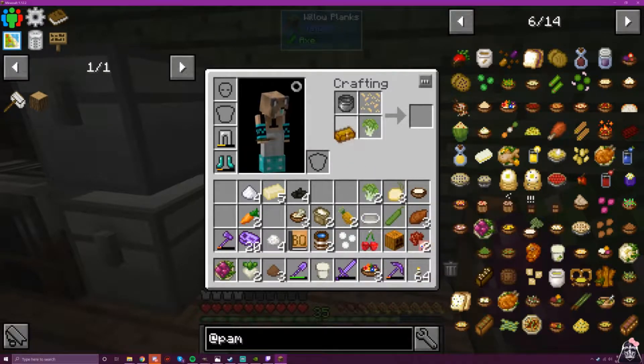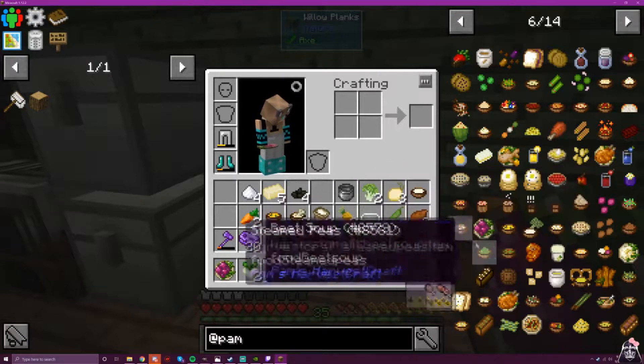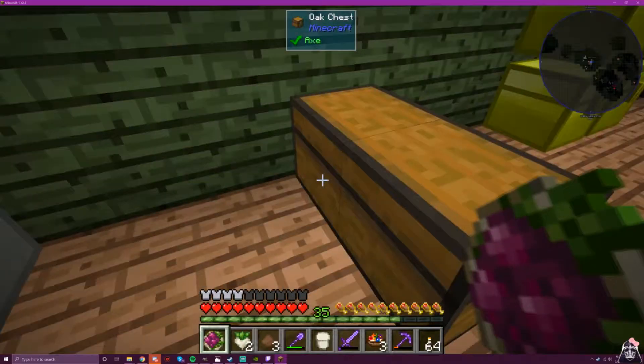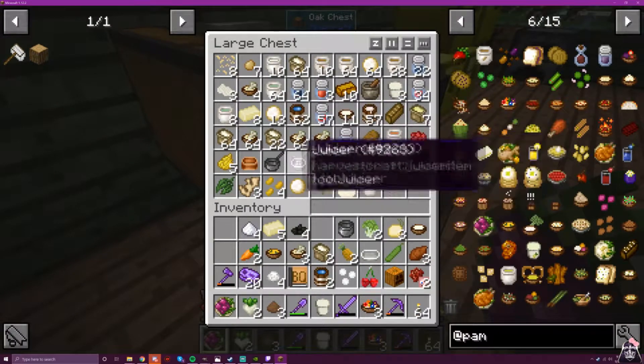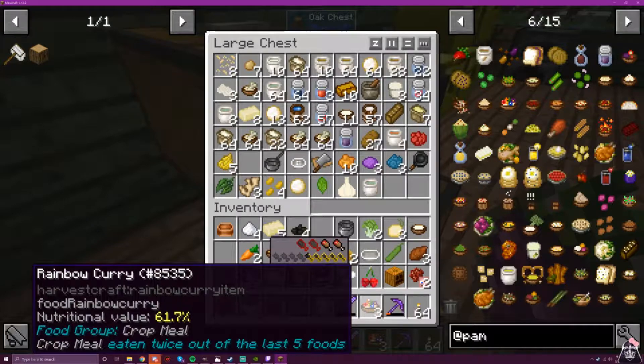Pasta, broccoli, cheese — ta-da! Now broccoli and dip. We need a mixing bowl because we're all mixed up. You can see I made some more of the rainbow curry.